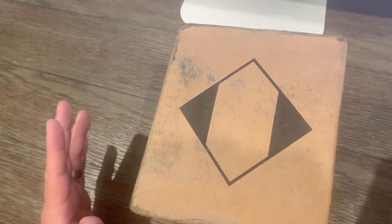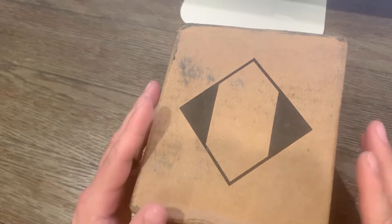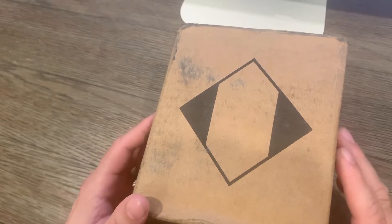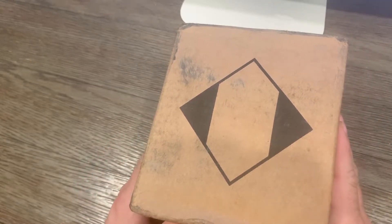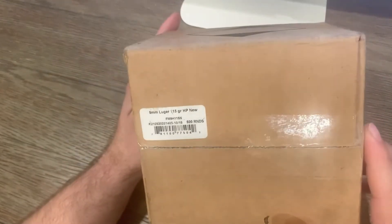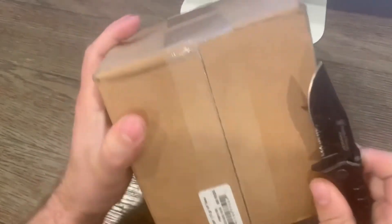I am not affiliated with them in any way, just a customer who likes their product, speed of service, and the prices. During these times, ammo is something you take what you can get. I believe this is nine millimeters — the box says so — but let's open it up.